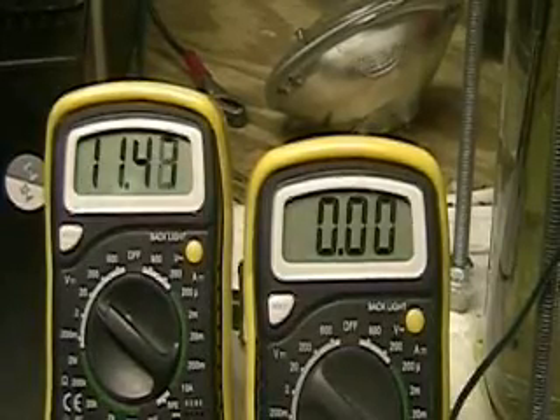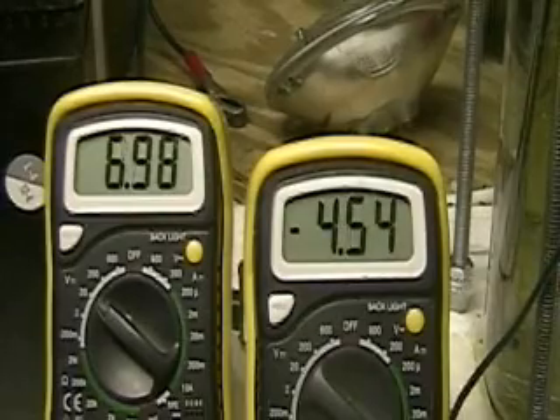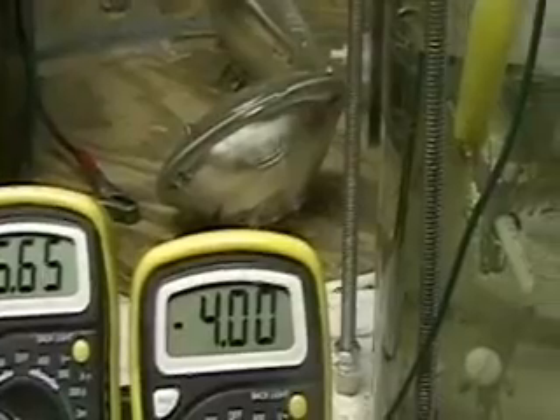This is HydrogenTap. What you're looking at right now is the Aran quad cell. As you can see, we're at 6.7 volts, 4 amps, and it is putting out a considerable amount of hydrogen.